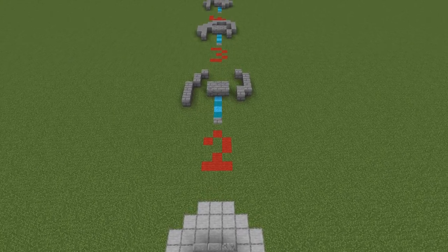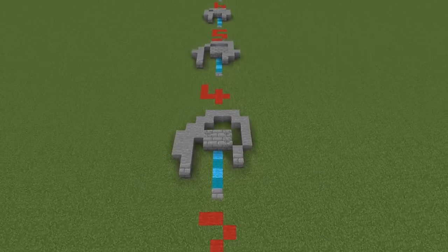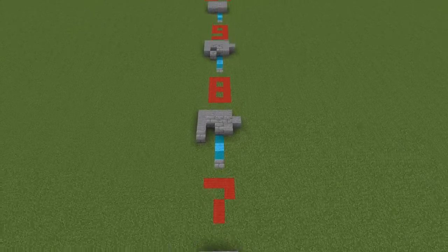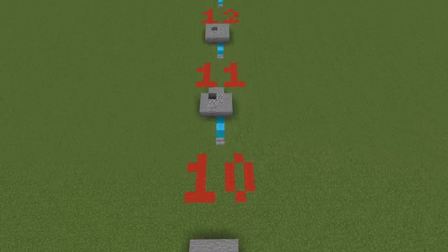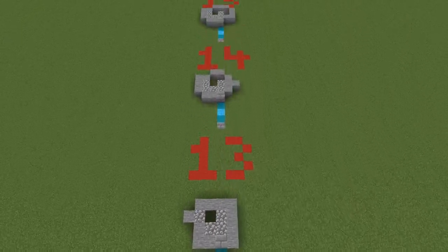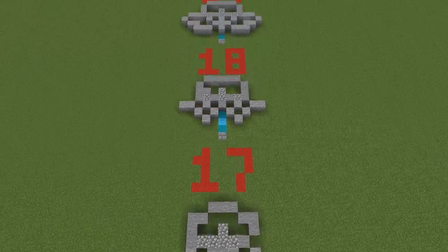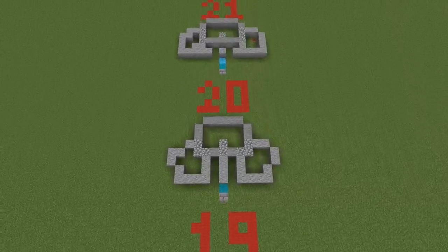I've laid out all 23 layers one at a time here, so if you want to build this all you need to do is pause every time you see a new number, build that layer, and then move on to the next. I know it's going to take a little while, but this was far less painful than going through each layer on video, which would have made the video about 40 minutes long. Watch out for what block types are being used — you'll notice cobble on a lot of the layers, which was just from building it by hand. You can leave it in or skip it entirely depending on whether you're in survival or creative.